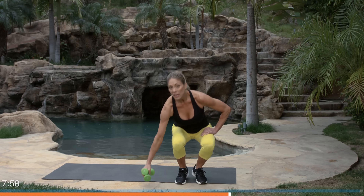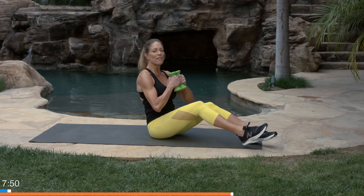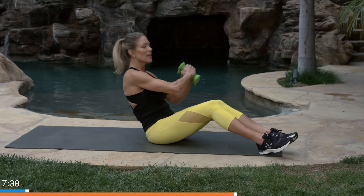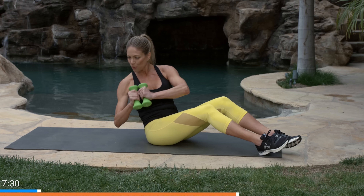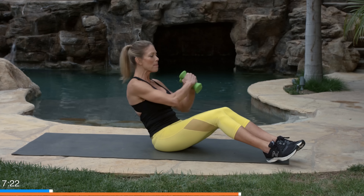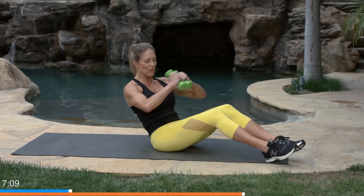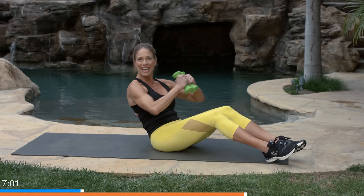Hitting the floor — come down to the mat. One or two dumbbells for the Russian twist: if your dumbbells are light, hold two; if heavy, just use one. Dumbbells together, rotate the rib cage side to side with your shoulders, keeping your butt still and heels down. The farther you lean back, the harder it is; the more you sit up, the easier it is. Find a place that's challenging for you. Aim that elbow to the floor on each rotation.